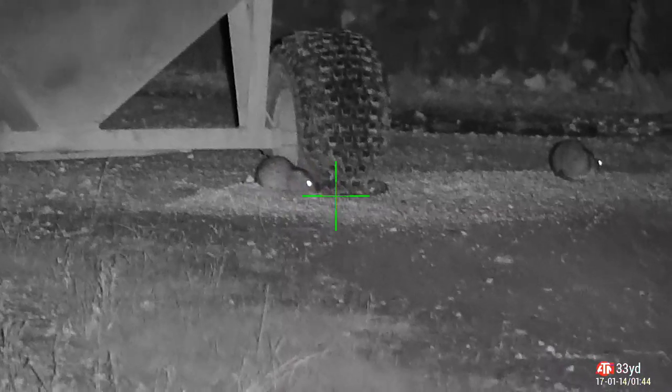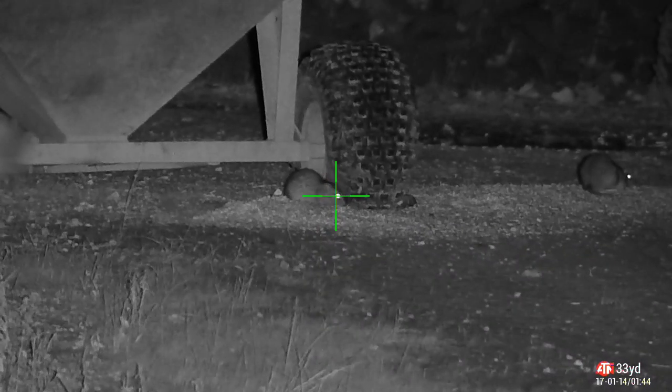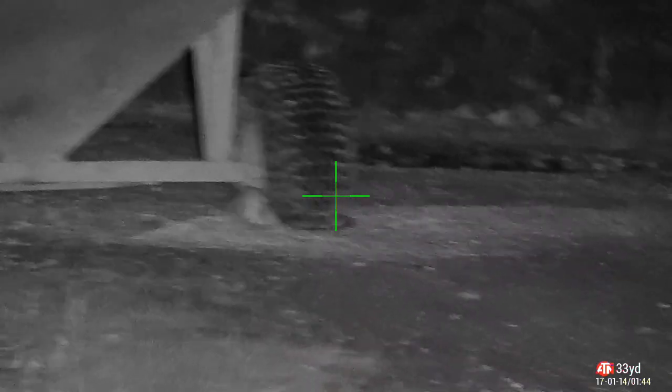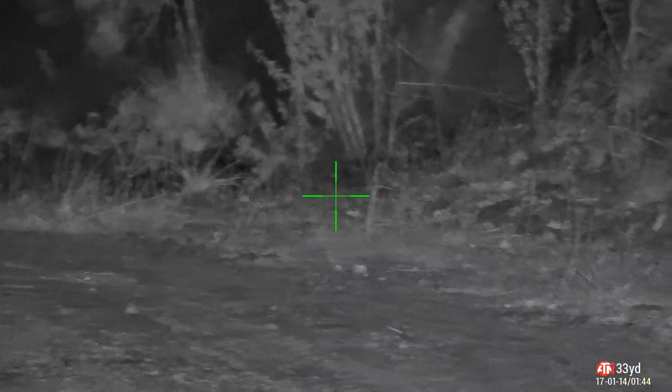Well, he scared the rest of the rats off anyway, so I go for a little mooch. One couldn't get away fast enough — he was like Speedy Gonzales. 'Sod this for a game of soldiers, I'm out of here!'